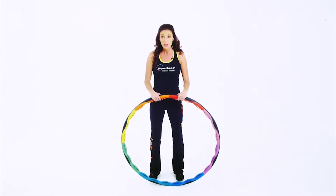Power Hoop Fitness Instructors like to incorporate many different moves and choreograph routines to keep their classes fresh and fun. Once you've mastered the basic hooping technique, you can start by adding some new moves of your own.